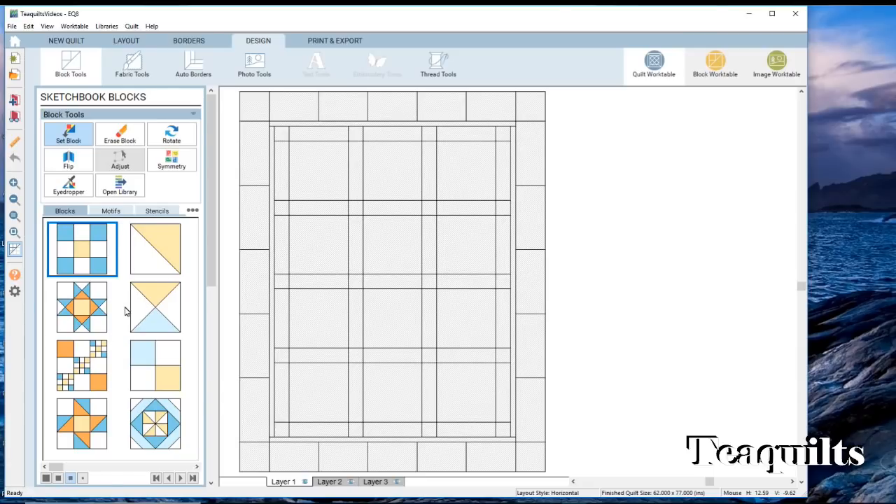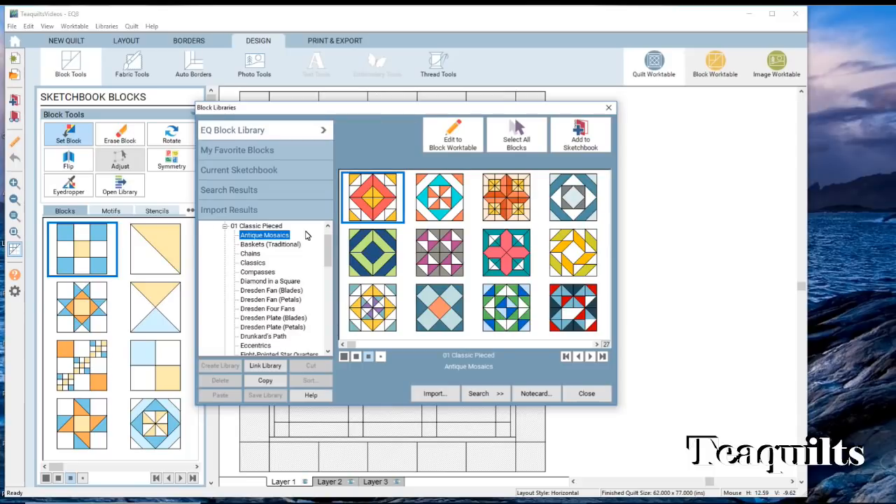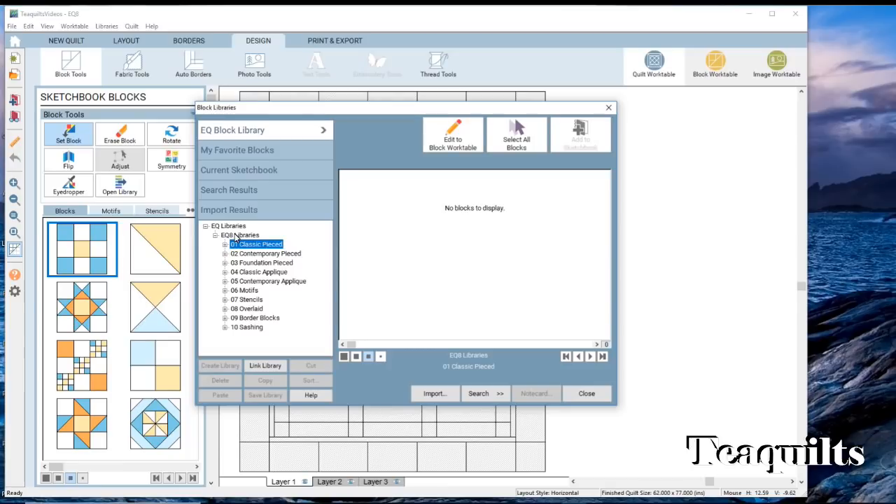To get more blocks, click on the button that says 'open library,' and it pulls up a block library. You've got various different categories: classic piece, contemporary piece, foundation piece, classic applique, contemporary applique, motifs, stencils, overlaid, border blocks, and sashing.